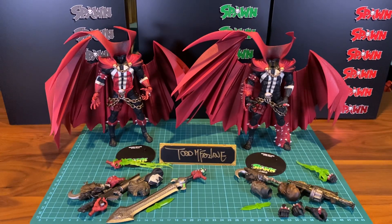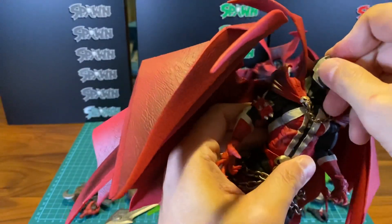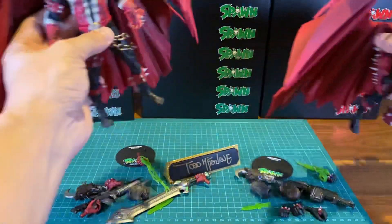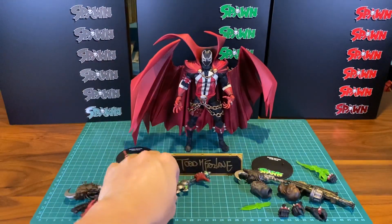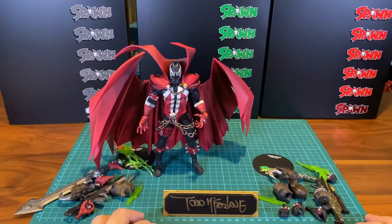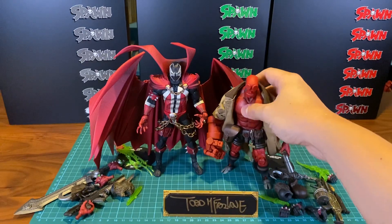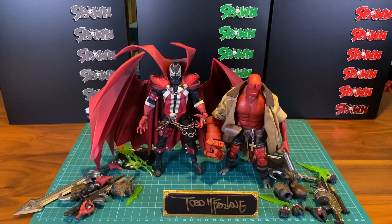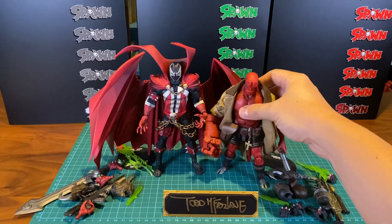I guess I'll do a bit of size comparison. Let's use the Classic Spawn because I really love him. For size comparison, let's compare with a few characters. If you want him to battle demons together, you can have Thousand Toys Hellboy — that's how he stacks next to him. Size-wise it's pretty alright — Spawn is probably half a head taller, but I guess that works. Both of them are kind of like Hell spawns, so we're gonna fight the demons together. I think this would make a really good pairing.